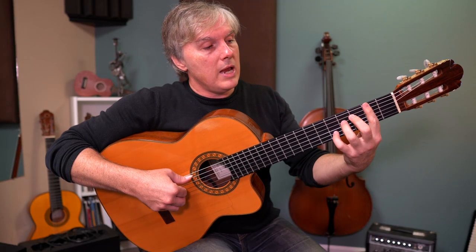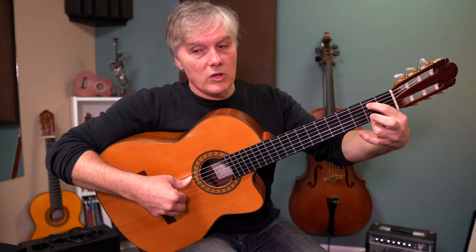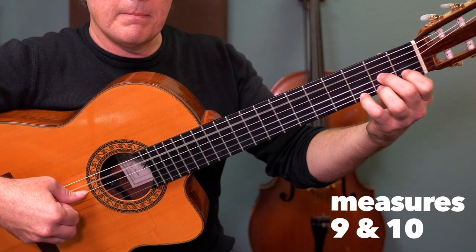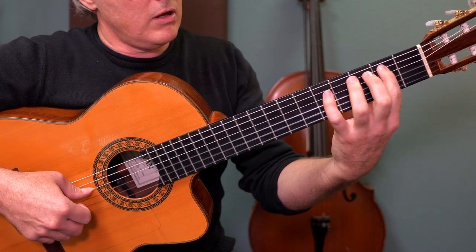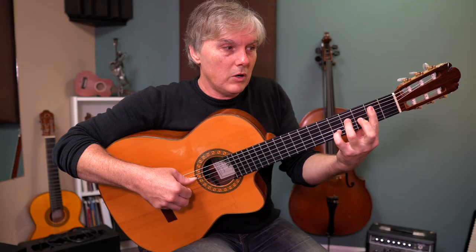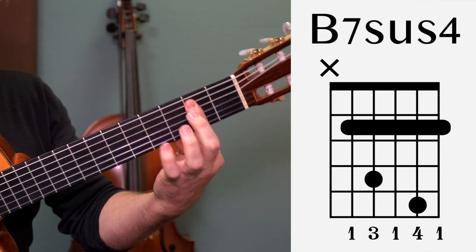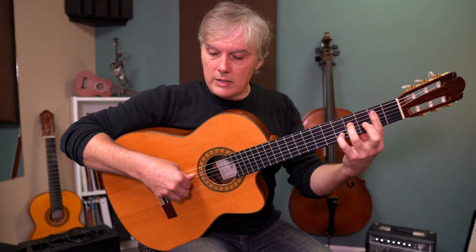Right here we're going to go to a form of B7, but we have to jump around and play this B. Leave your ring finger where it is for the moment, and then take it off and kind of swivel around because we're about to do a bar chord. Jump over here, take this off, finish the measure out, and now squish yourself into this bar. I'm barring the second fret across five strings, pinky on the fifth fret of the second string, and ring finger on the fourth fret of the fourth string.